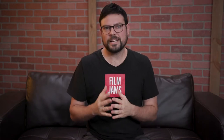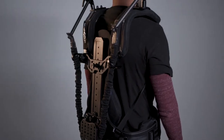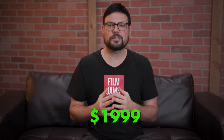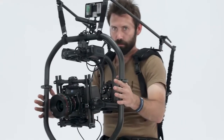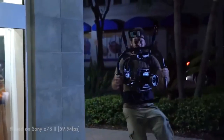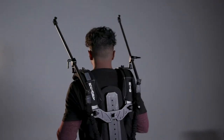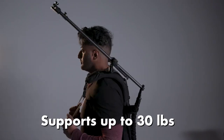The base model of the ReadyRig is the GS and this is the model that we first purchased here at Film Jams. It starts at $1999 for the GS package. We've used it with the Movi Pro gimbal, we've had cameras from C300s all the way up to Alexa minis with cinema lenses. It's definitely a more than capable rig and it supports up to 30 pounds. But, there is another.